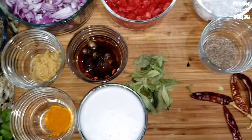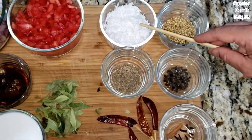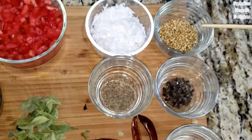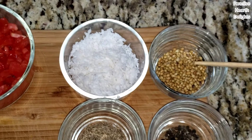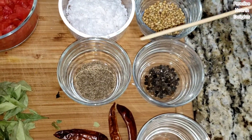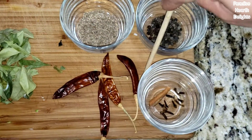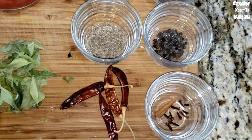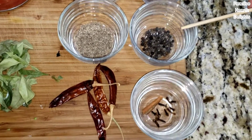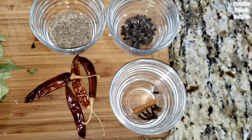Now let's see what we need for our masala paste. I have fresh coconut — half a cup — coriander seeds, two tablespoons; cumin or jeera seeds, two teaspoons; some Kashmiri or dried red chillies, about four or five depending on the spice; whole peppercorns, one teaspoon; and I have about eight cloves and a small piece of cinnamon.